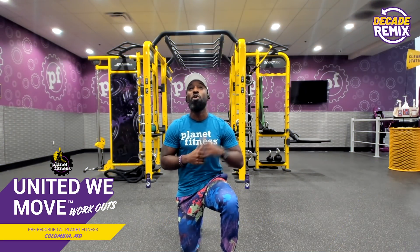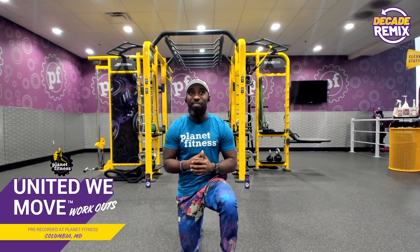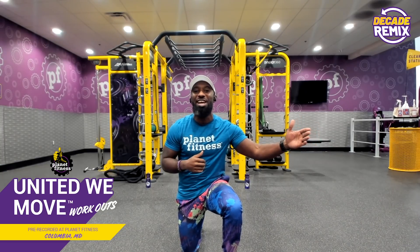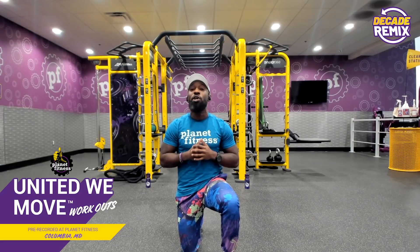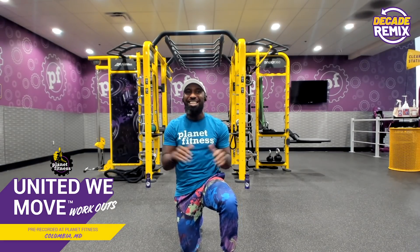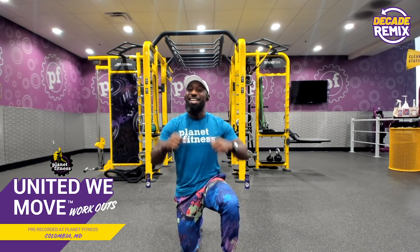What's up, family, and welcome to a funky, fresh Decade Remix workout with me, Teddy Savage. Today is all about highlighting how we're stepping further into a new decade and we finally feel like celebrating it. This year has been all about breaking away from the couch, and fitness has always been a great way to get moving and feel great. And that's been through the ages — Planet Fitness believes that your fitness is essential, and I believe in the greatness within each one of you.